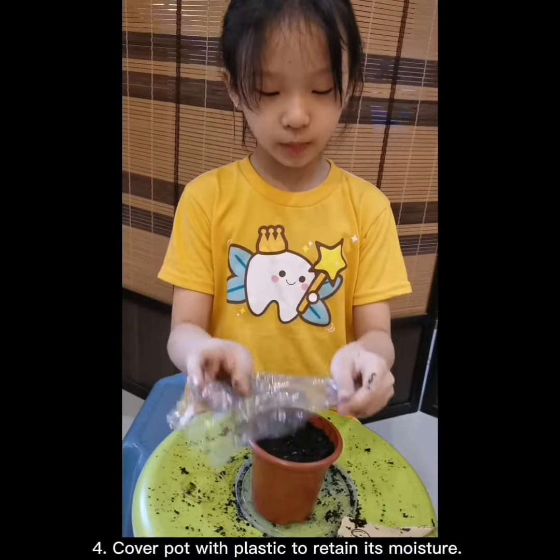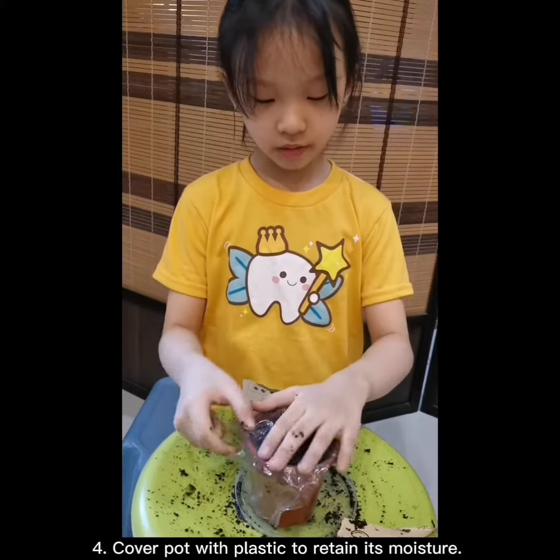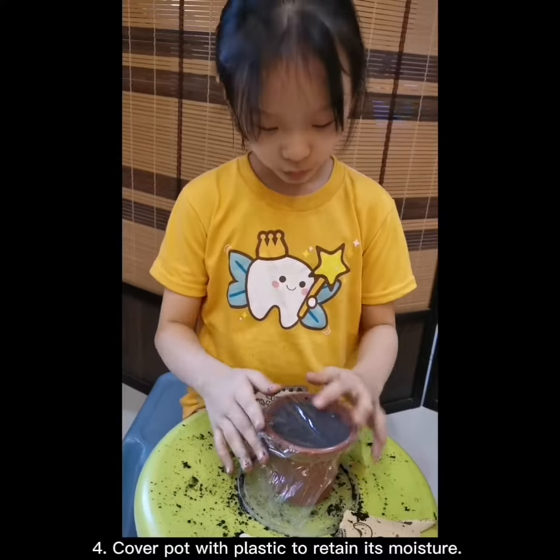Cover the pot by reusing the plastic from the soil bag. Secure with the rubber band. This will help retain moisture.